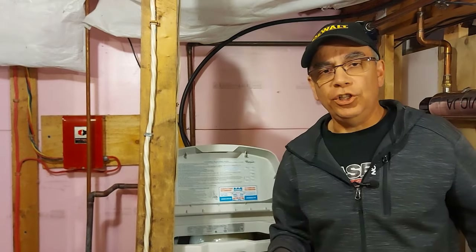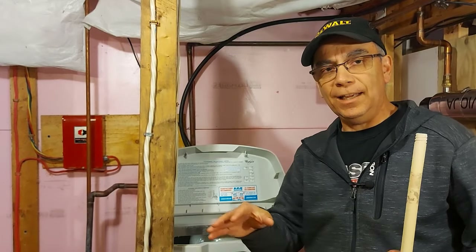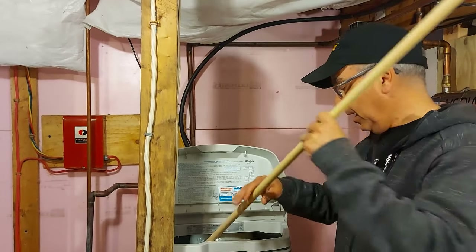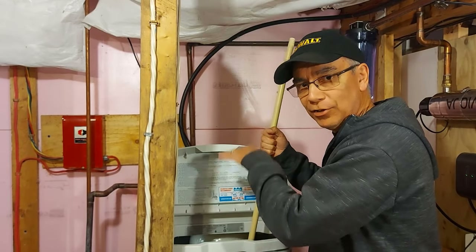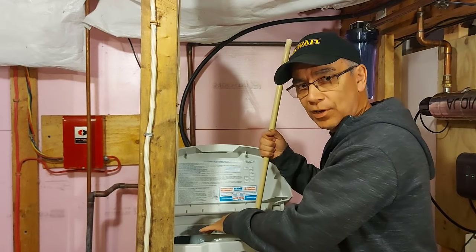I'm going to show you what you do if you have a salt bridge. Remember, the salt bridge is when it's partway up the tank, up the brine well. What you want to do is grab a stick — I keep a stick here all the time — and bang it on that salt bridge. It'll just break through and fall down below, and all your salt will go. If you have salt on top of the bridge, it'll just go down with the salt bridge.